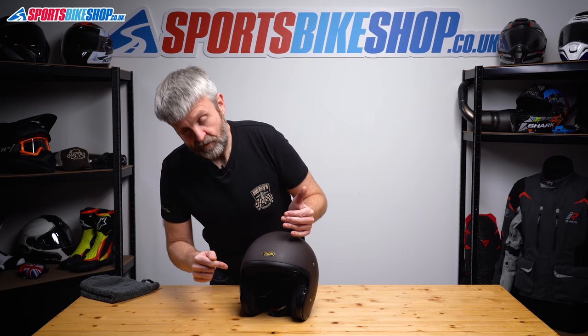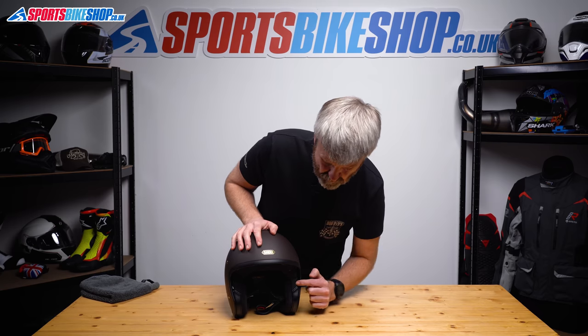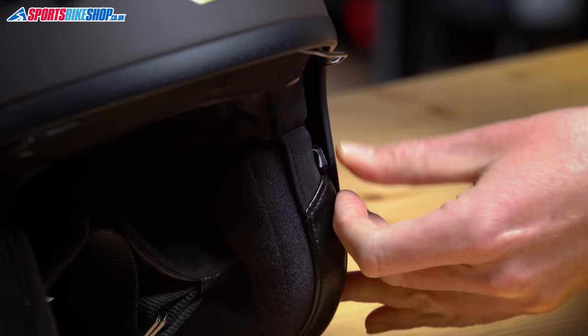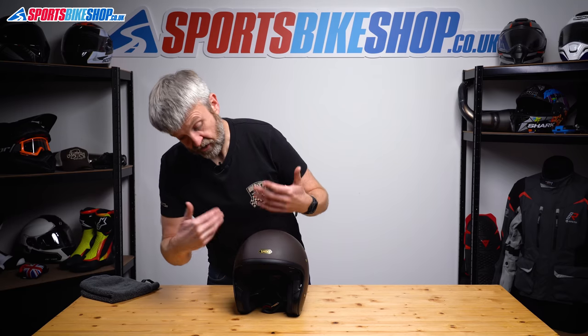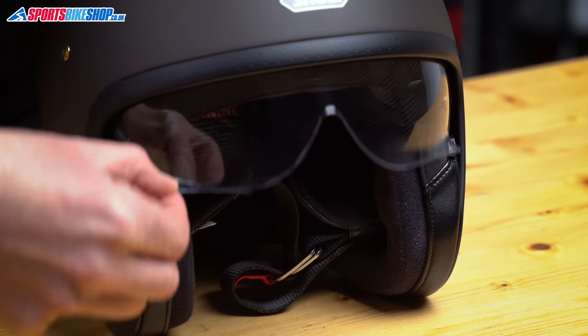To actually remove the visor, you need to put these tabs into position four. Just pull the tab clear and pull it all the way to the bottom, so it sits below all three of those grooves. You can't use the helmet in that position because the visor will come down too far, but this is what we need it in for removing it.